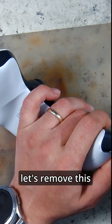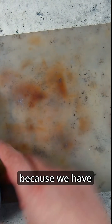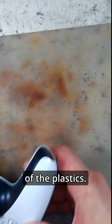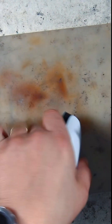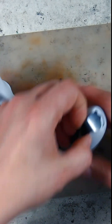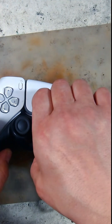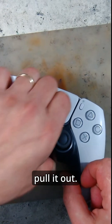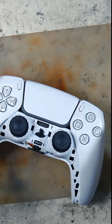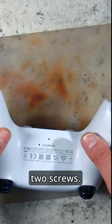Now let's remove this plastic cover, because we have two more screws on the bottom of the plastics. Now gently pull it out. And here are the two screws.